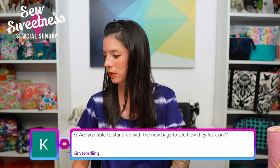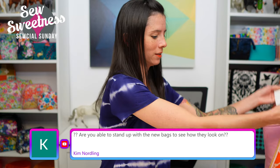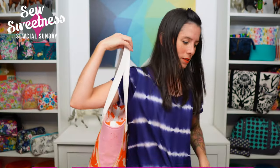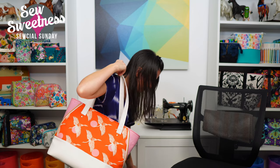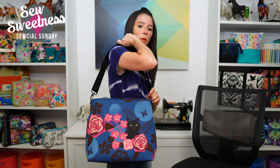Kim asks: are you able to stand up with the new bags to see how they look on? Sure! I'm 5'2" for reference. Here's the Sky Harbor Bag — let me cinch up the strap — and here's the Starling Bag. Hopefully that's helpful! And yay for deciding not to wear pajama pants for the show today, because sometimes that happens!